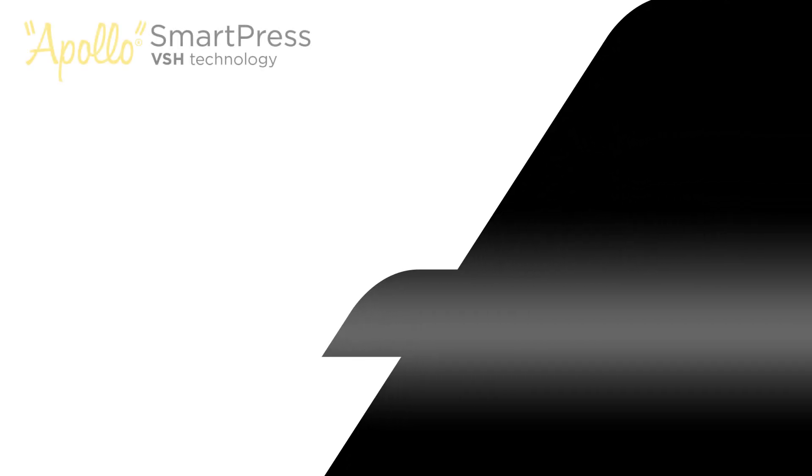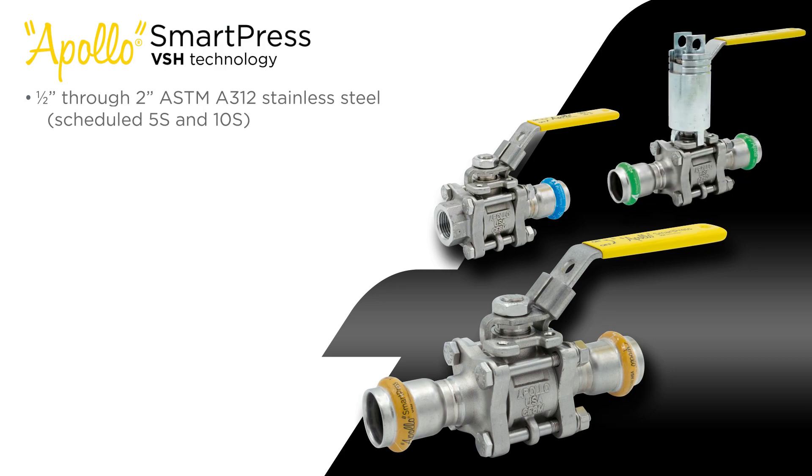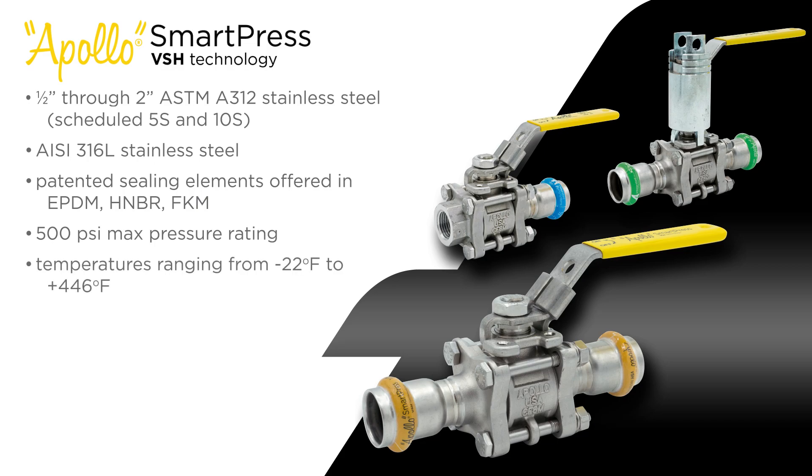Apollo SmartPress 3-piece valves are designed for joining 1/2-inch through 2-inch ASTM A312 stainless steel in combination with Schedule 5S and 10S piping systems. Valves are produced from AISI 316L stainless steel alloy, fitted with patented sealing elements for a guaranteed safe, leak-tight, and lasting connection, with pressure ratings up to 500 psi and temperatures ranging from negative 22°F to 446°F.